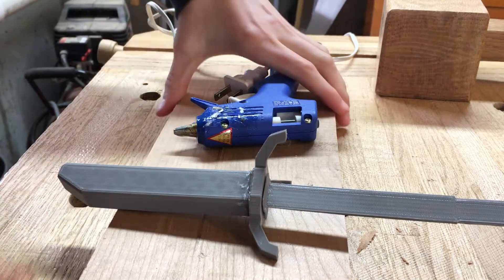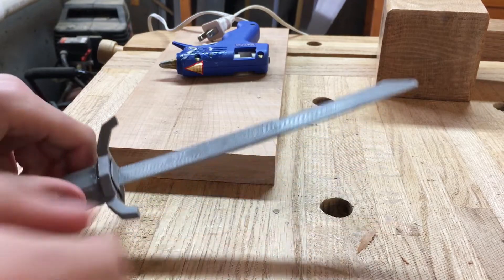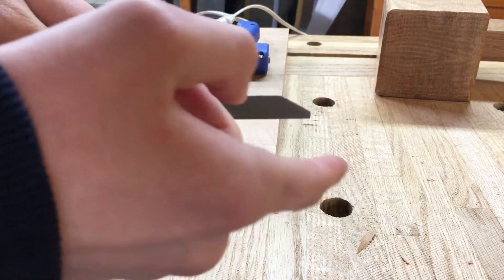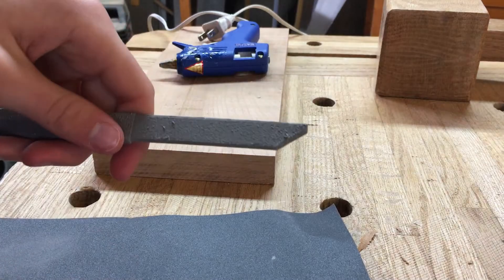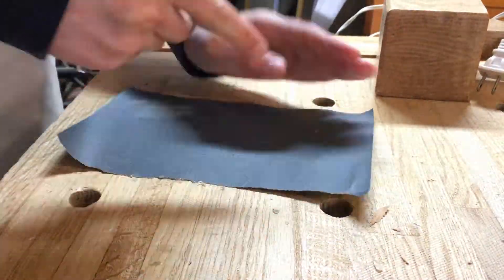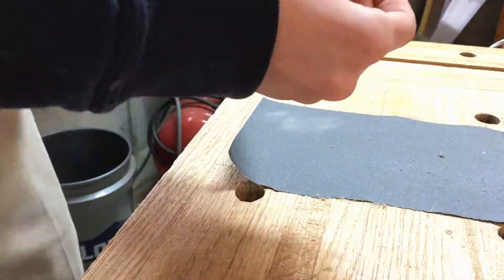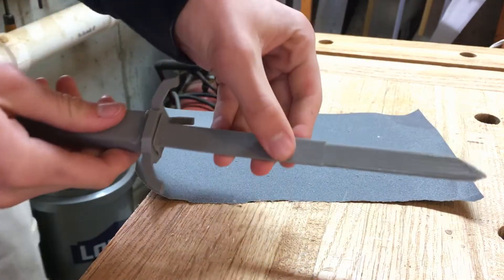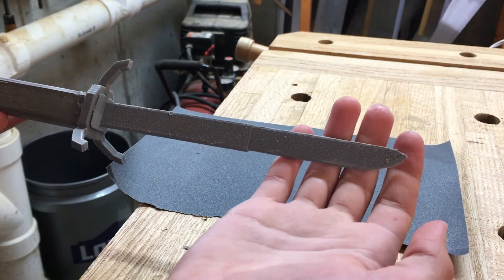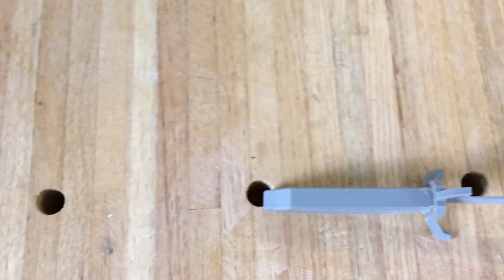So now we just need to add some finalizing. In Dishonored, between the first and second game, his sword kind of changed a little bit — probably just a developer error or they just wanted to change it. In the first game, the edge is more of a sharp, angular edge rather than curved. I prefer the curved look from the second game, so we are just going to sand that out. Now that we have the tip looking nice, we should just probably clean up the sides a bit. This is what it looks like finished — I'm going to put it on display.